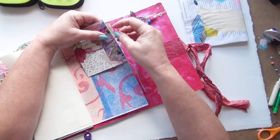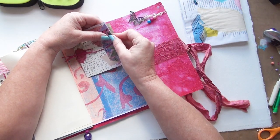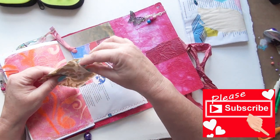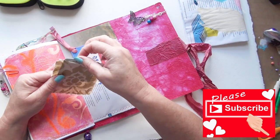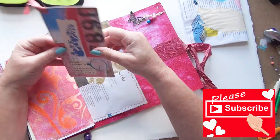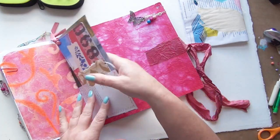There we go — and in here we have the teabag pouch that I made. Inside I've popped a little Leonardo da Vinci print, and another large tag that you can write on the back. And that's it.